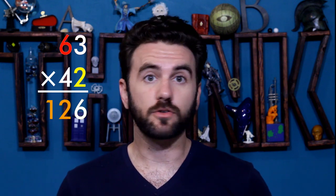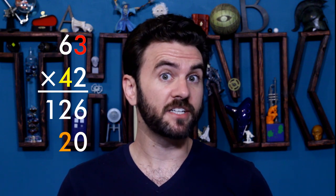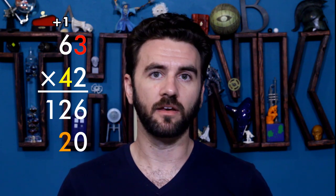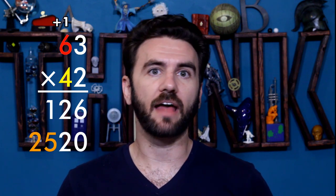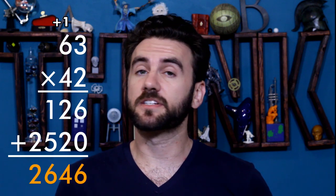Multiplication. To multiply two numbers like 63 and 42, you start by stacking the numbers on top of each other. Start at the lower rightmost digit and multiply it by each numeral of the top number from right to left. 2 times 3 is 6. 2 times 6 is 12. Drop down to the line below, add a 0, and do the same process. 4 times 3 is 12, write the 2 and carry the 1. 4 times 6 is 24, add the carried 1 and get 25. Add everything up: 126 plus 2520, and we get our answer, 2,646.